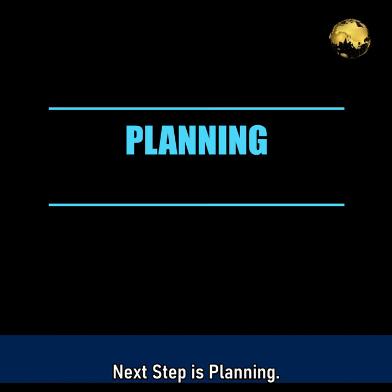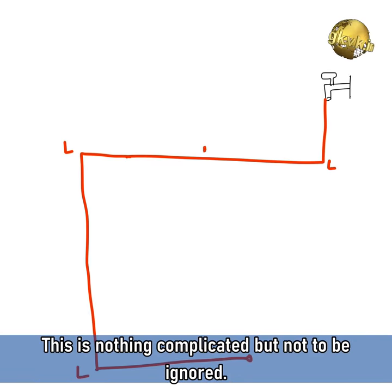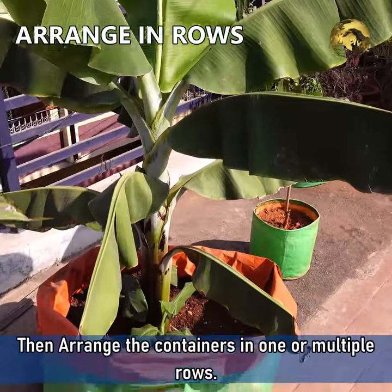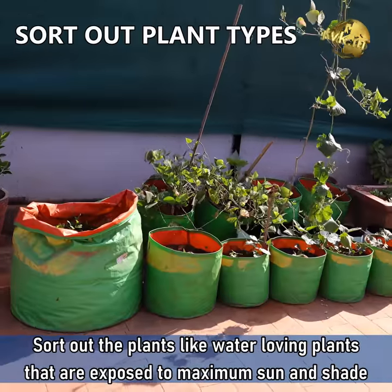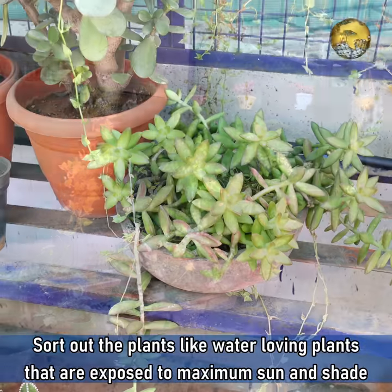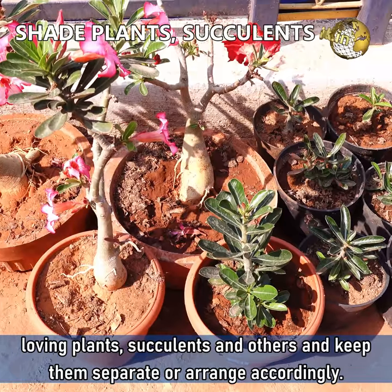Next step is planning — this is nothing complicated but not to be ignored. Firstly, count the number of containers or plants you have in total, then arrange the containers in one or multiple rows. Sort out the plants — water-loving plants exposed to maximum sunlight, shade-loving plants, succulents and others — and keep them separate or arrange accordingly.